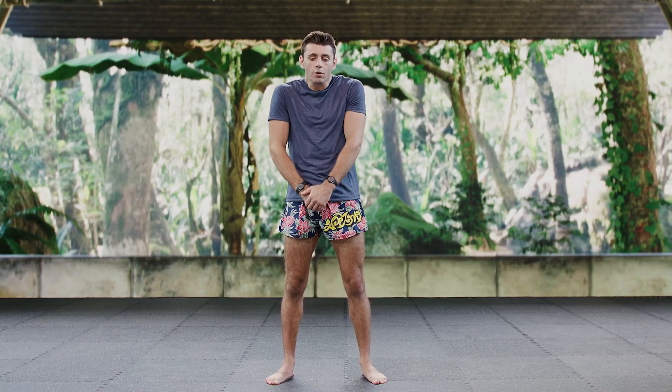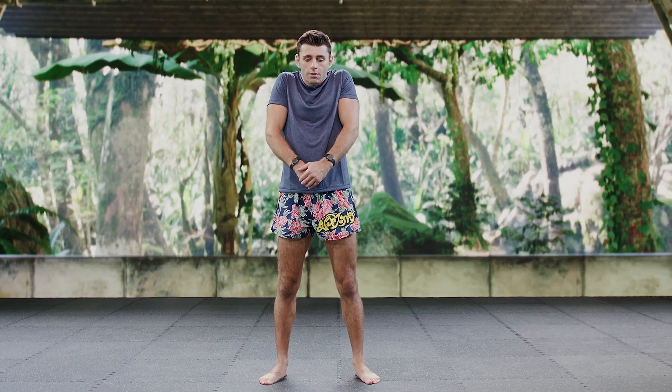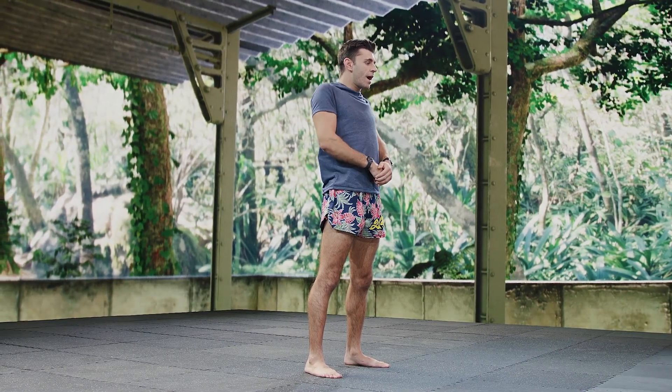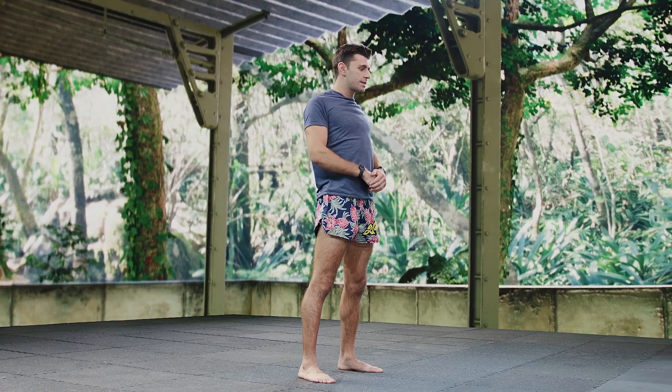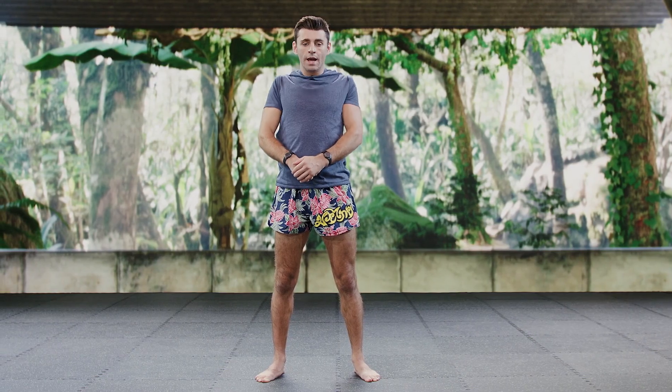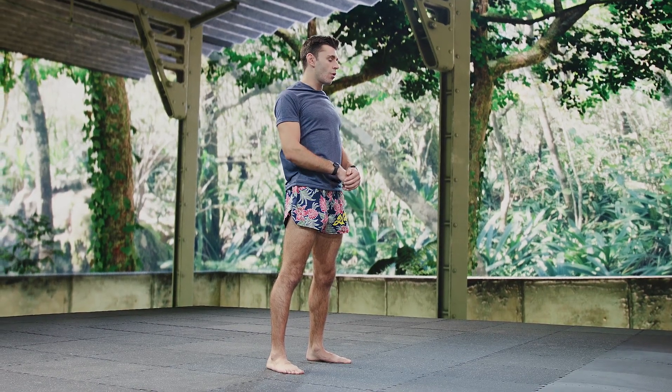Shoulder shrugs now, rolling them backwards. Two, three — get that full range of motion. Four, five, six, seven, eight, nine, ten.